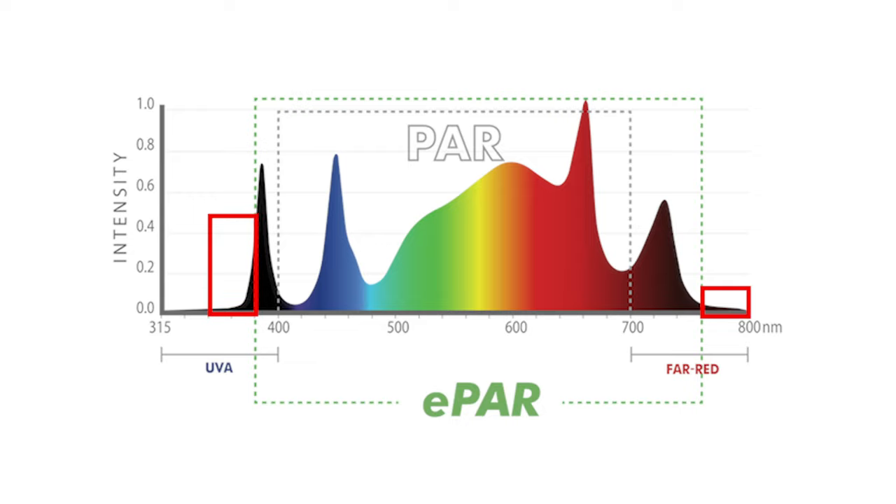This light output was measured from 380 to 760 nanometers, including UVA and some far red, though a little light falls outside this range that the ePAR meter does not pick up. Expect a strong 4x4 footprint at 8 to 12 inches above the canopy, or up to a weaker 5x5 flowering footprint at about 24 inches. The iLogic 8 will veg a 4x4 area at around 50% intensity or a 6x6 area at full intensity.